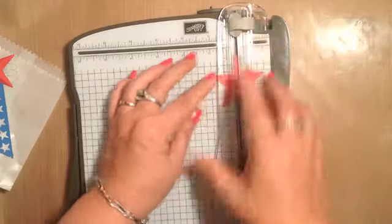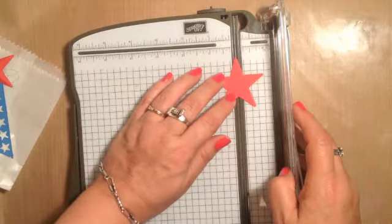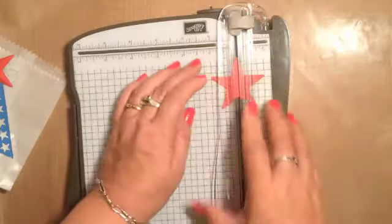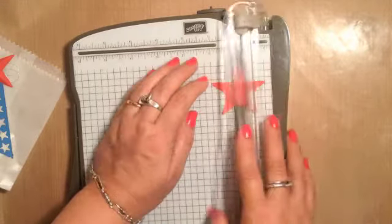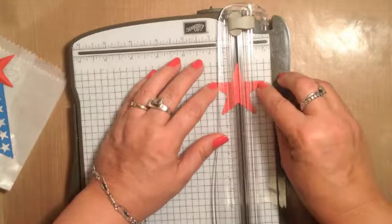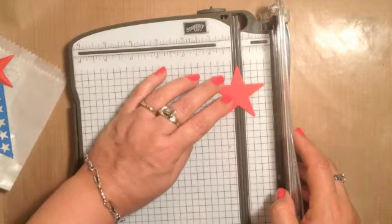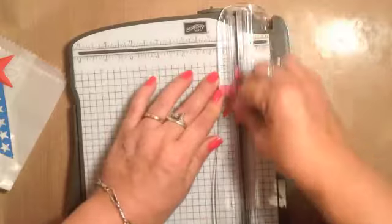You can do this on any size star — a 5-pointed star. This one is a little small and it can be a little tricky to work with, but it sure makes a cute accent for a smaller project. I thought the bigger stars in the stars framelits would be pretty on a banner. I'm just going all the way around, lining up the tip and then the indentation at the bottom.